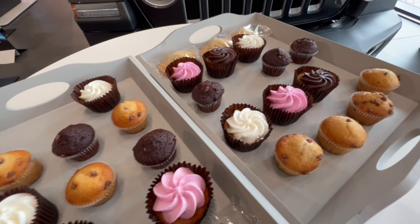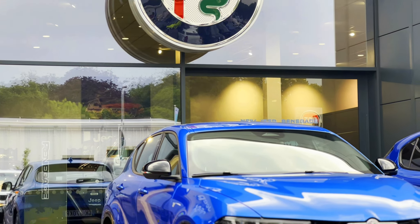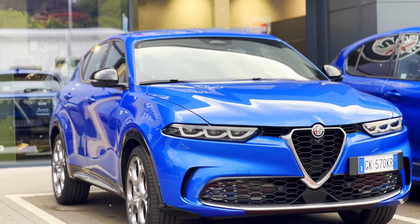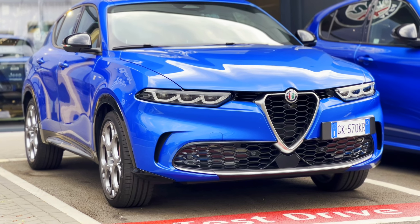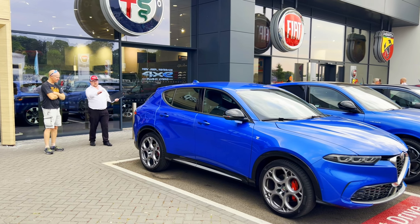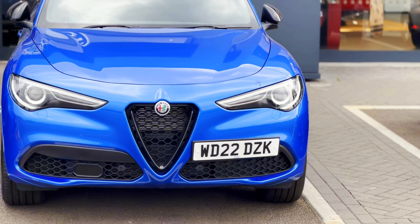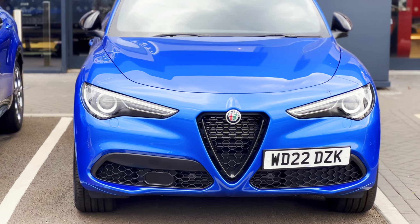Did I mention there were cakes? When my friend Gary told me he'd booked a test drive of the new Alfa Romeo Tonale, I wasn't really sure whether to be excited or not. I've owned a couple of hybrid cars before — we won't go into the brands — but let's just say it was mostly for company car tax purposes. To be completely honest, I found them interesting from a technical standpoint and obviously they were quite economical, but from a point of view of driver enjoyment, I think I've had more fun emptying a dishwasher.